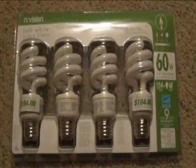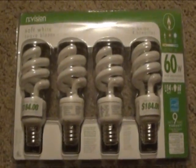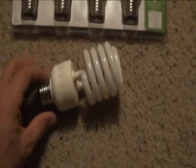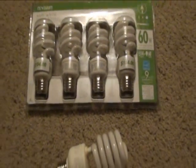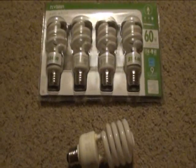Here's a little package of some CFL light bulbs, and here's a different one out of the package. The reason I'm showing you this is because this is kind of a crazy thing — I'm not sure if it's common or not, but it's never happened to me.